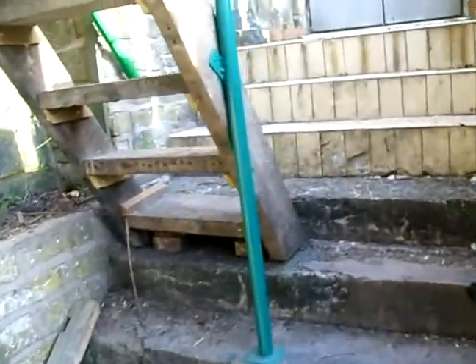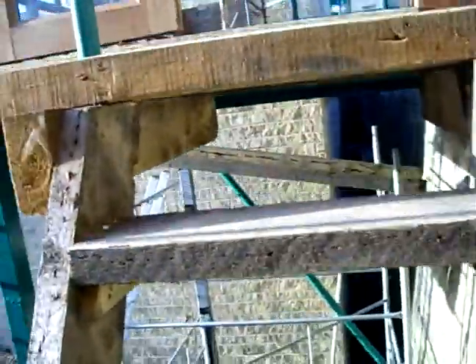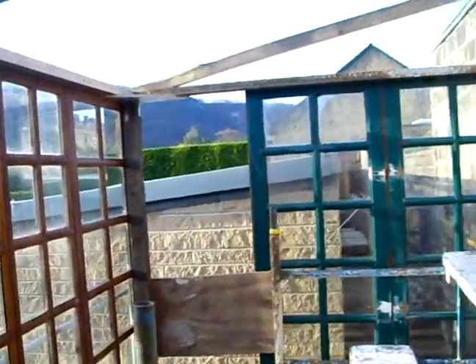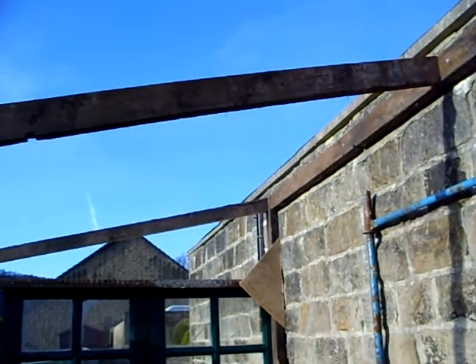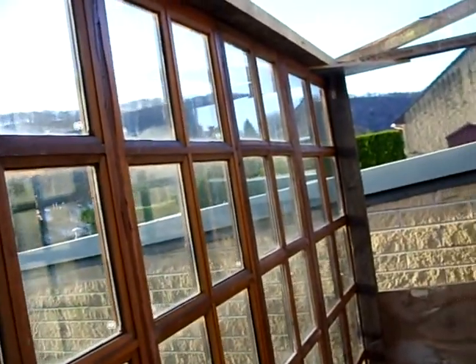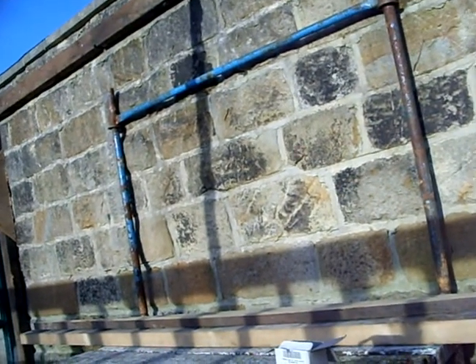You can access the greenhouse level up these steps. The floor is going to be insulated. At the moment we don't have a roof — we're waiting on delivery of a thick 30mm six-chamber polycarbonate roof sheet. The glass is all double glazed, so we hope to keep some warmth in. The back wall is a heavy stone wall which will do some thermal storage.